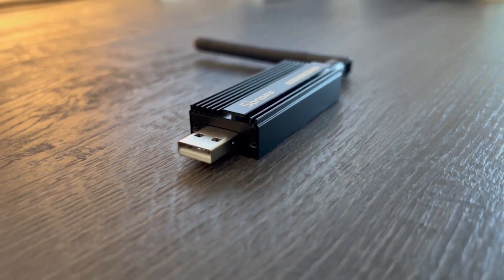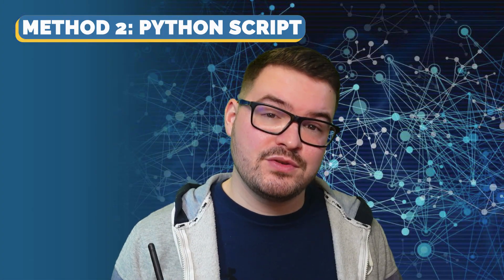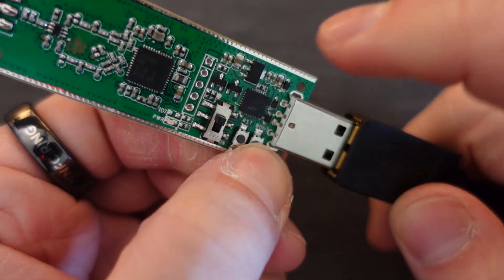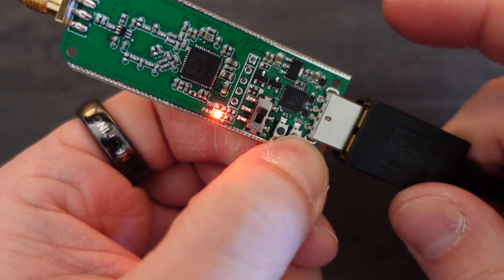Recently I created a video on how to flash one of these dongles with some newer firmware and also how to do a full setup and install of Zigbee2MQTT. In that video I mention that I'll be doing a future video showing how to set up the router software, but also a video showing the method where you don't need to take the device apart and you can set it all up using Python scripts.